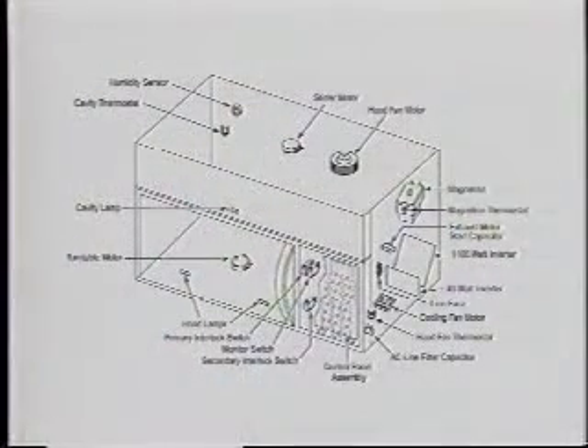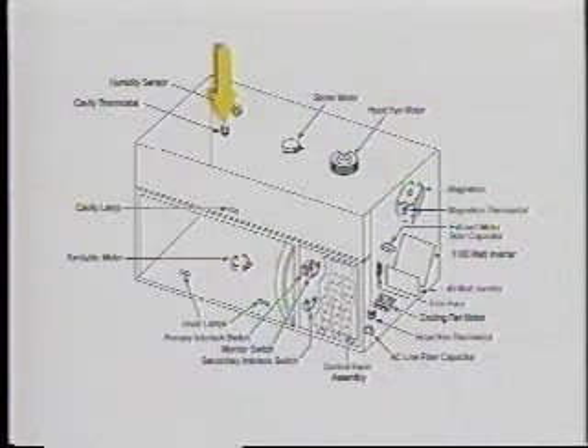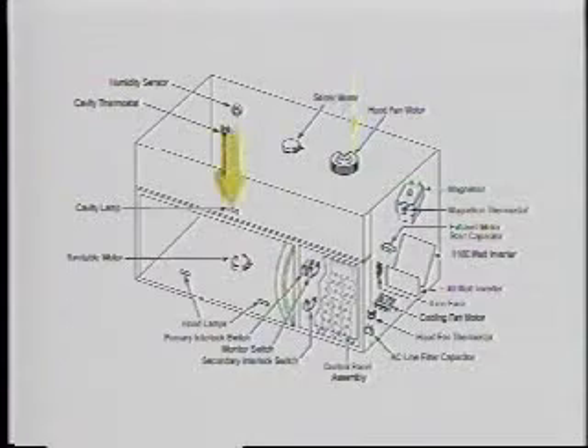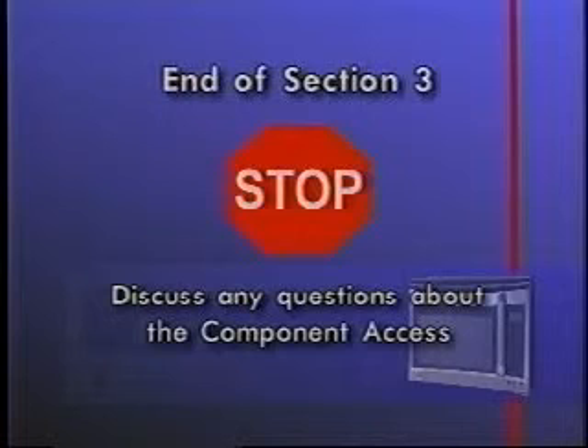Since servicing microwave ovens has been reviewed in previous Sears training videos, components that are similar will not be shown in this section. They include the humidity sensor, cavity thermostat, stirrer motor, hood fan motor, cavity lamp, turntable motor, and hood lamps. This completes Section 3.